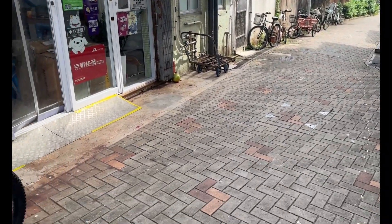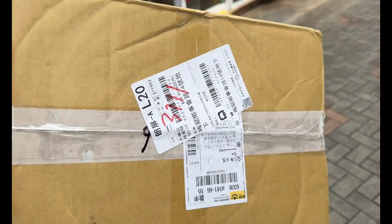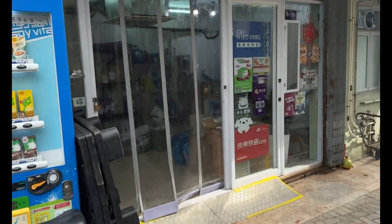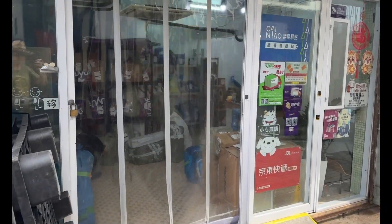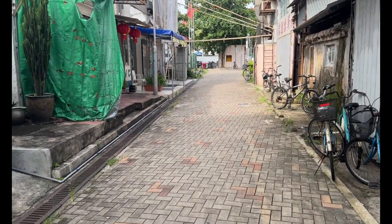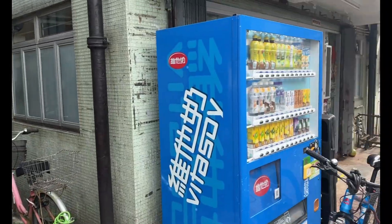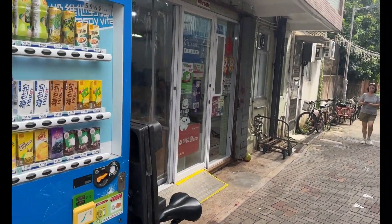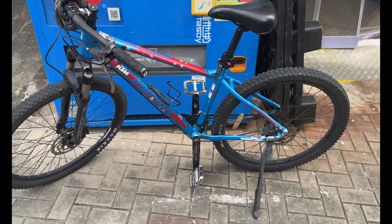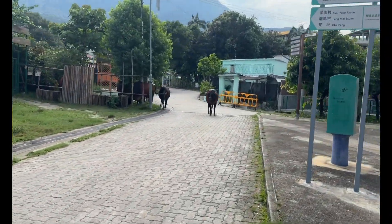Three days later. The same box I used to package up the power control unit is being used to send it back — that's good, recycling. This is where all the parcels come and you collect them. Some get delivered to the house like DHL and Shunfeng, and some you collect from this central place which is about a kilometer from the house. Cycling back up the hill to the house.